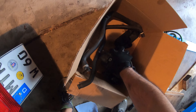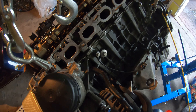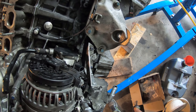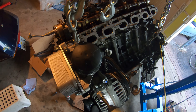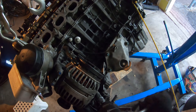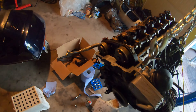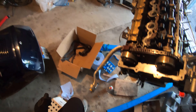Next we have the alternator. This one was working fine, no issues, so we're gonna slap it back on. It just fits right here in this bracket. Alright, accessories are back on. Let's start doing the piping.